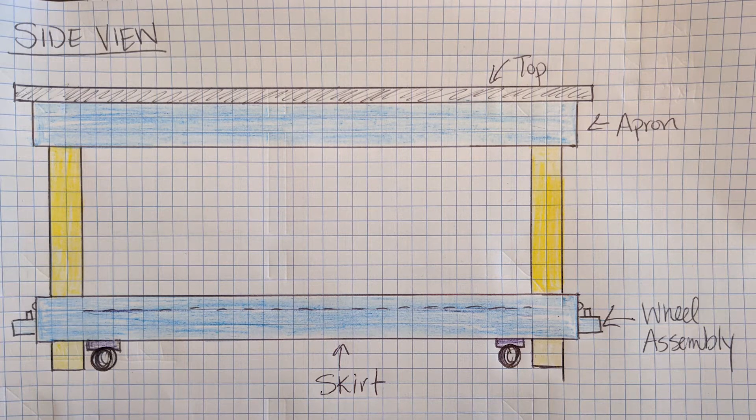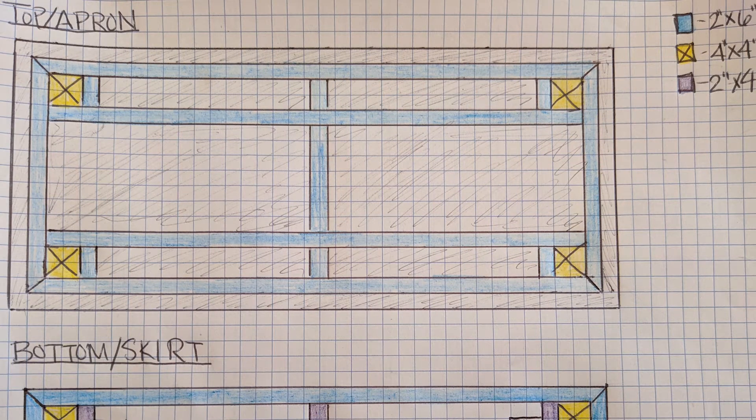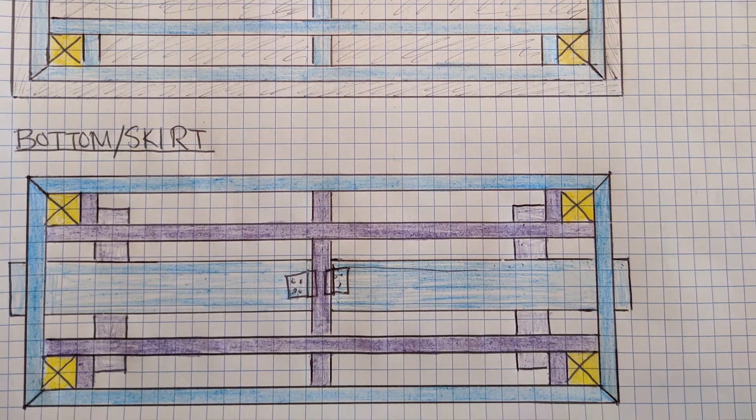Let's look at the design. These are my lovely hand-drawn pictures. If we're looking at the side view, we have a couple of major pieces: the top, the apron right up underneath the top, the skirt at the bottom, and a wheel assembly. For the top, it's all supported by 2x6s — it starts with a frame, then you have cross beams and spots for the 4x4 legs. The bottom continues with the 2x6 frame but has 2x4s as the cross members, because I wanted to put a piece of plywood to create an inset shelf to cover the wheel assembly and have extra storage.